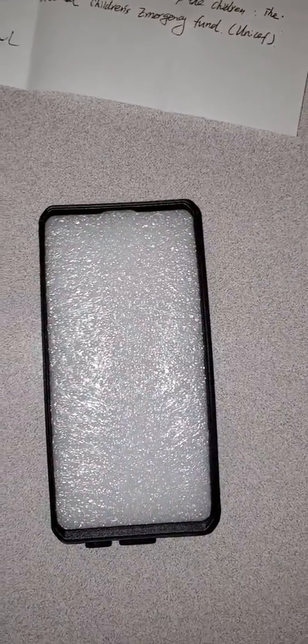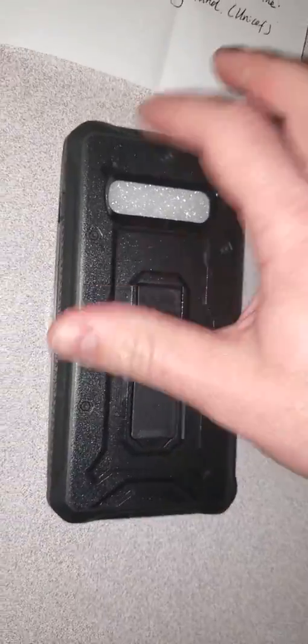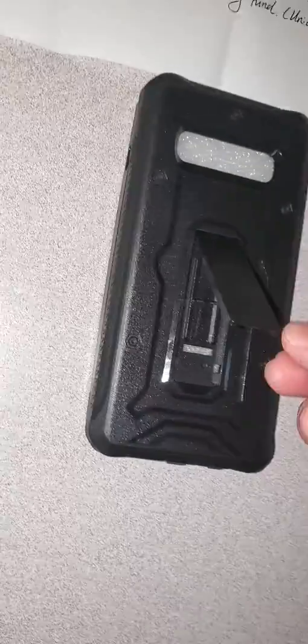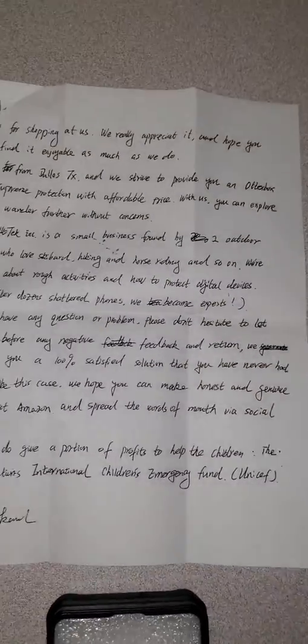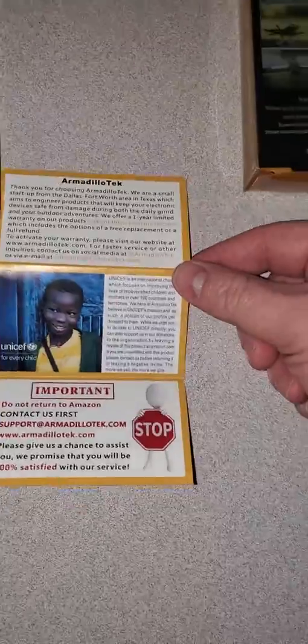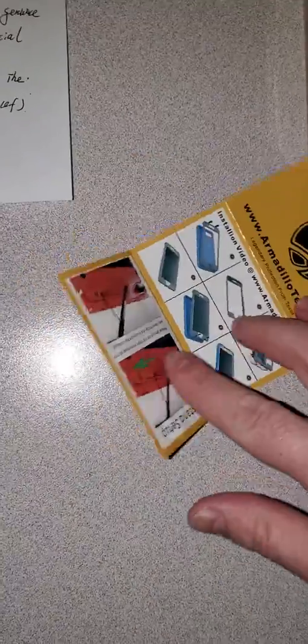So I paid $20 for this military grade Vanguard series. It comes with a kickstand on the back. See, this is all plastic — there's the kickstand. The sides have a rubber feel to it. It's packaged with a nice letter from the people at Amarillo Tech, an insert, and instructions.